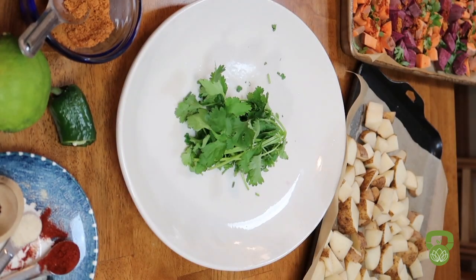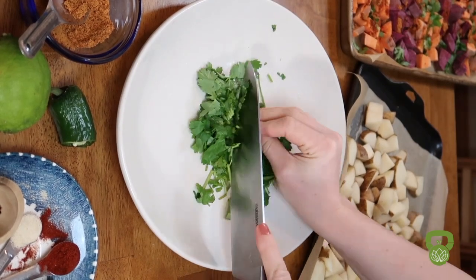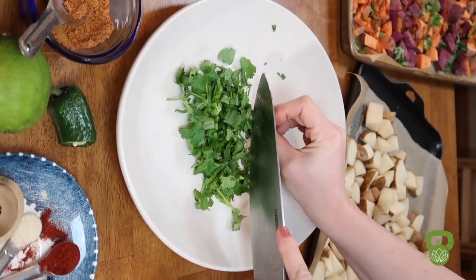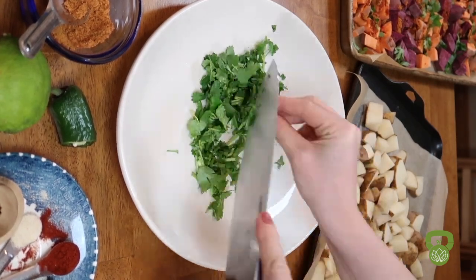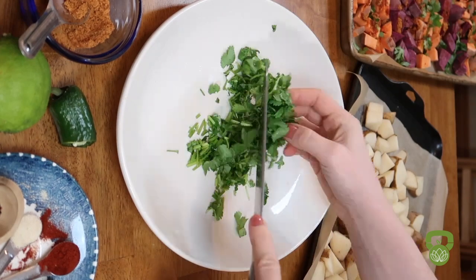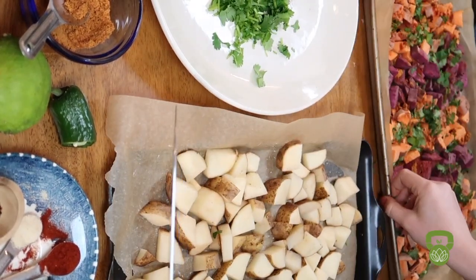I always roast my potatoes with some fresh chopped cilantro. This cilantro is so incredibly detoxifying — it allows your body to get rid of heavy metals, and is something that I use when roasting most vegetables. It is a staple within my diet.